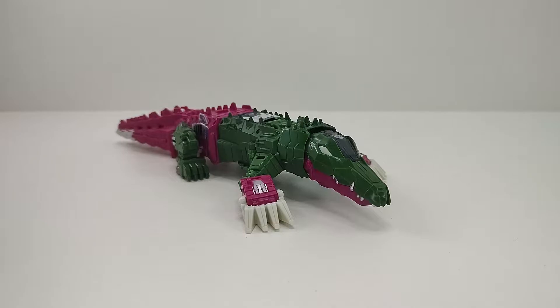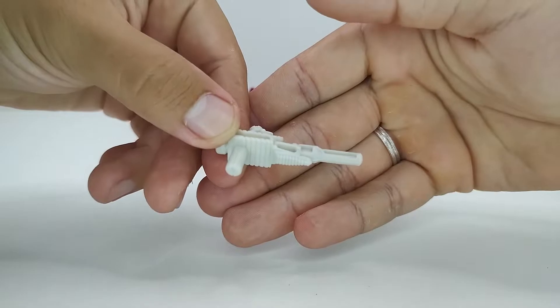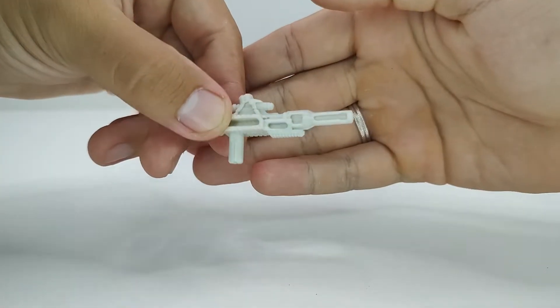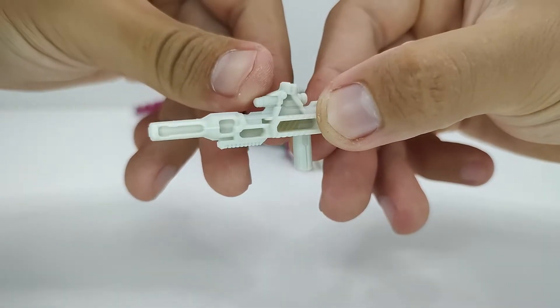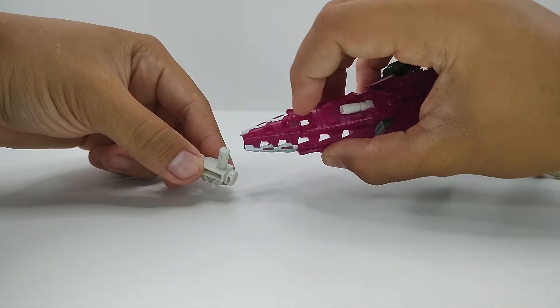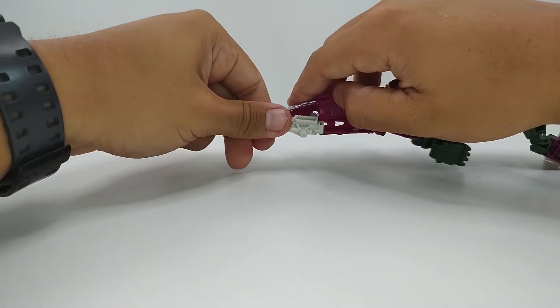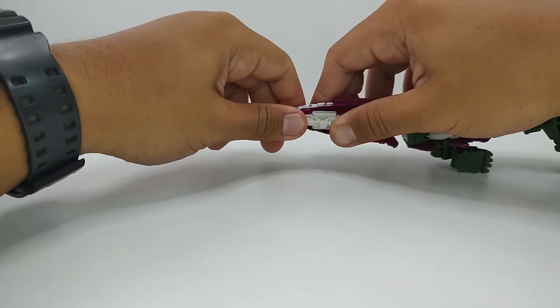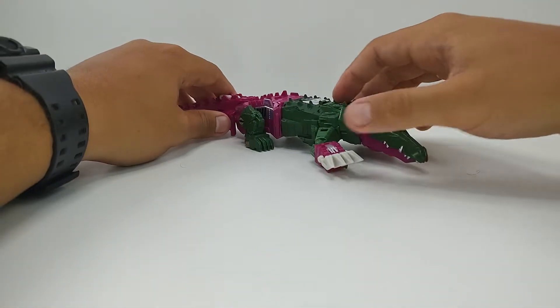De acessórios, o primeiro é essa pistolinha. Ele vem com essa pistolinha feita em plástico branco gelo, no mesmo tom de cor da pata dele. É só uma arminha moldada, não tem detalhes de pintura, mas é uma arminha bem bonitinha e bem feitinha. Para guardá-la, tem esse encaixe por baixo da cauda — a cauda dele é oca — então a gente encaixa ela por baixo desse jeito e fica guardadinho embaixo da cauda dele.